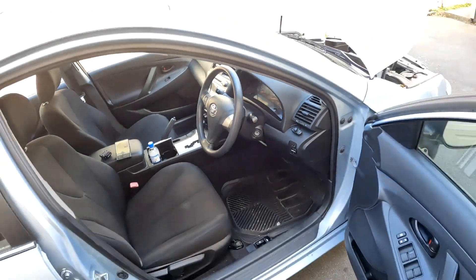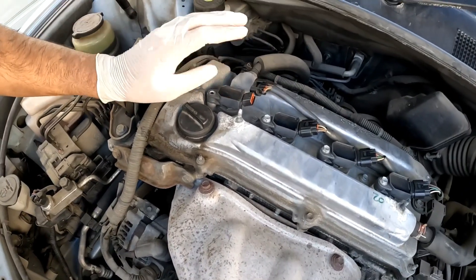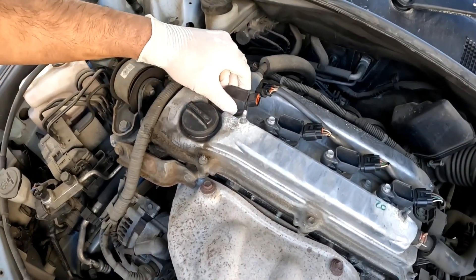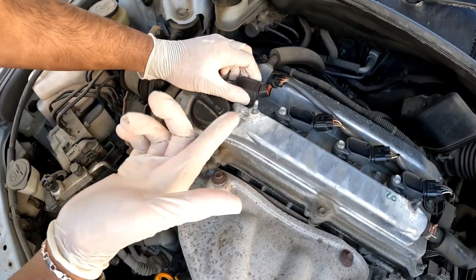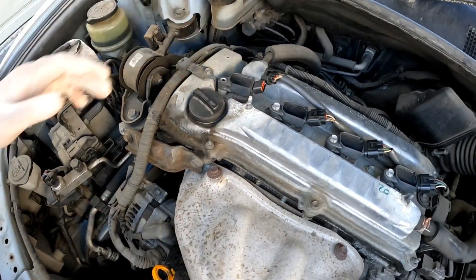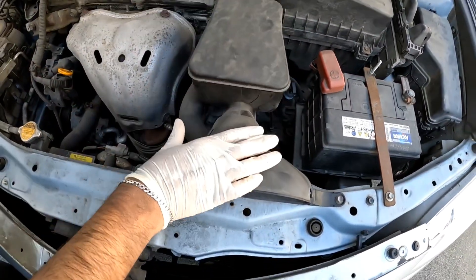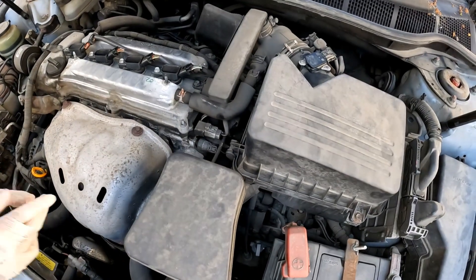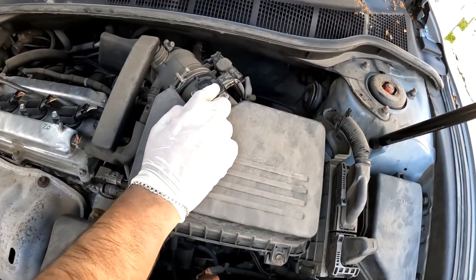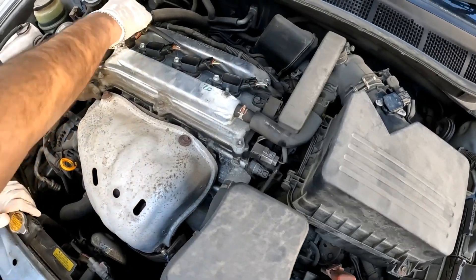I'm going to turn off the vehicle. Basically what I've done is mimicked an issue with cylinder number one. Remember: you've got air, spark, and fuel. The first thing to do is check that your air intake system doesn't have any leaks with all the hoses. Once you've determined that, check your mass airflow sensor. But if the issue is specific to one cylinder, it's most likely going to lie here.